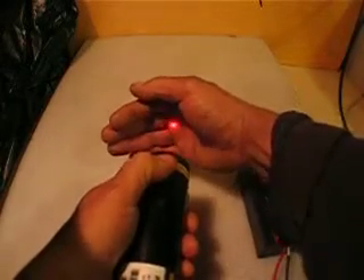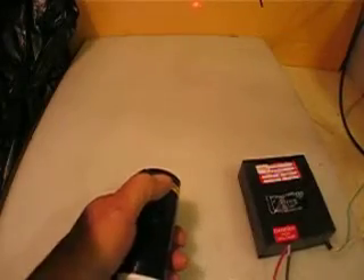If I turn the light off, we can see the laser with more range. Anyway, let me turn the light on. Obviously with the light it's harder to see, but the laser is working properly.